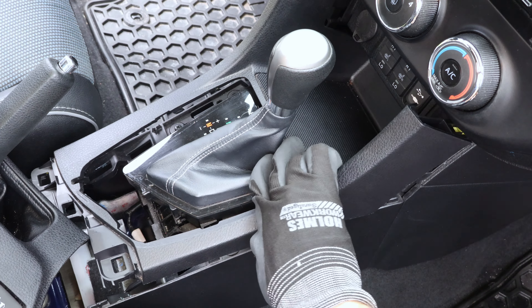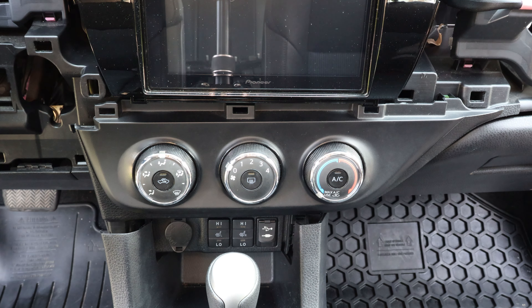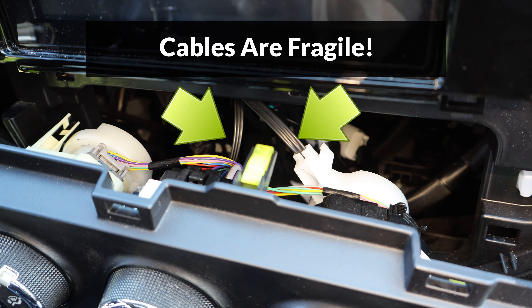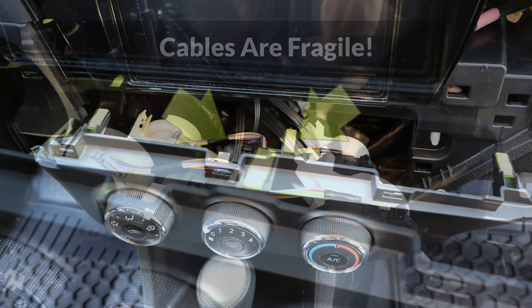Now the AC controls panel is free to come out. To remove it, I'll disengage the clip on the top right first, and I'll work my way down towards the bottom right, then do the same on the other side — disengage the top left and now the bottom left. Once the panel is removed, I'll make sure not to pull it out too far, because there are delicate connections at the back. These two cables are especially fragile, and their insulation can break easily if twisted or turned too far.